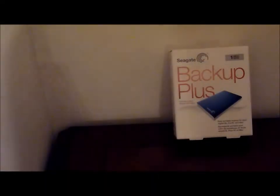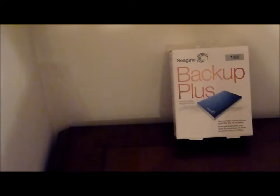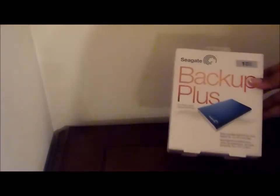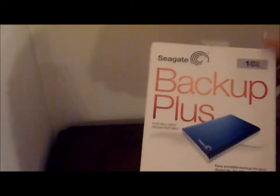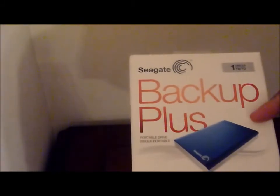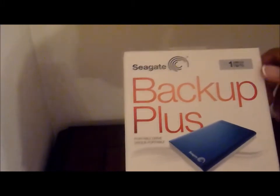Hello YouTube, I'm going to do an unboxing of the Seagate Backup Plus portable external hard drive. This is a one terabyte hard drive, so I'm just doing a quick unboxing of the Seagate Backup Plus.